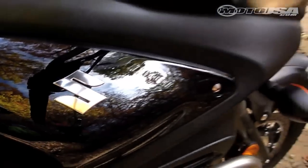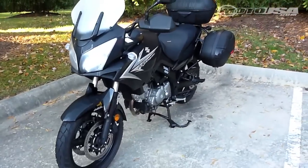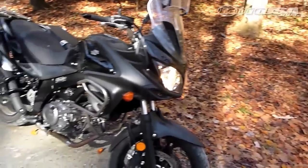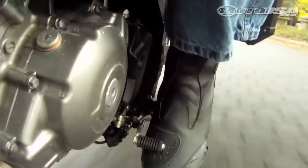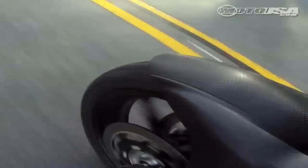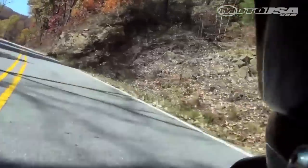Suzuki changed up the V-Strom engine too. Instead of using the SV650 twin, this new model sources the V-Twin powering the Gladius. The 645cc V-Twin maintains the same bore and stroke, but features new pistons, cylinders, and cams. This gives the new V-Strom a little more torque down low and some extra oomph up top.